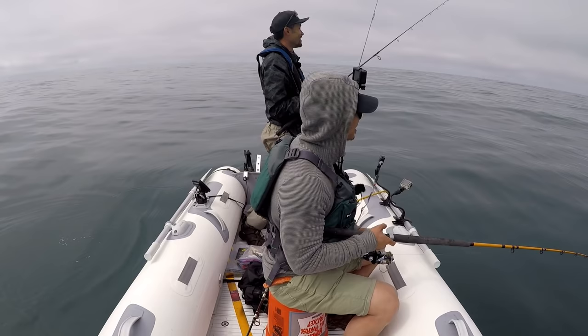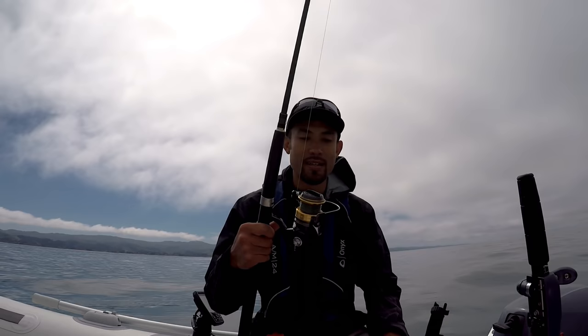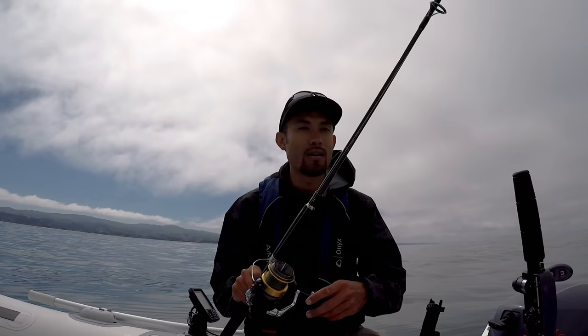We're the only ones out here too, we got the whole Half Moon Bay to ourselves. What I'm using today is a six foot six Shimano Travala with a Shimano Socorro SW 5000 reel. The rod is a medium heavy, 50 to 100 pound braid.